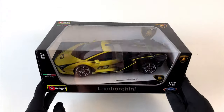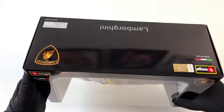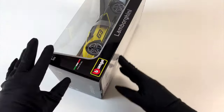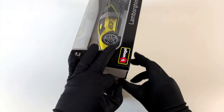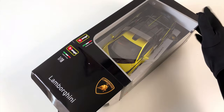Greetings car lovers! Thanks for tuning in to another episode of Hats Unboxing. This time I have another supercar to show you. Or are they called hypercars already? I think I lost track. Anyway, it's the Lamborghini C-Han and I'm very glad I can show it to you.